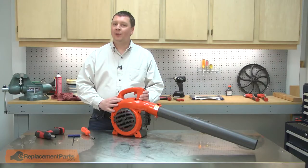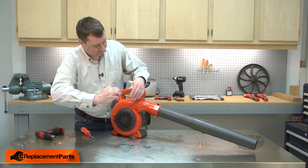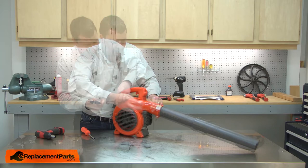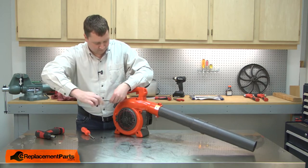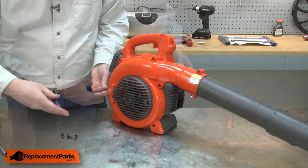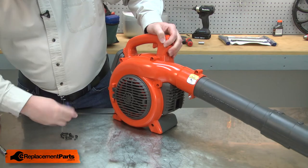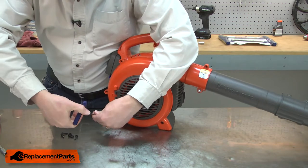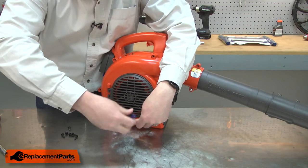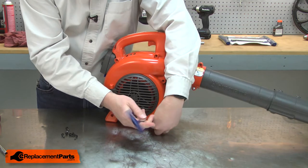I'll begin by removing the outer impeller housing, starting with the ring.